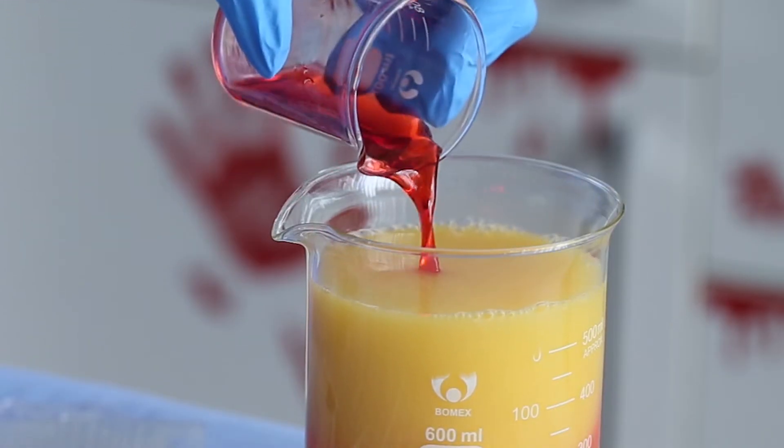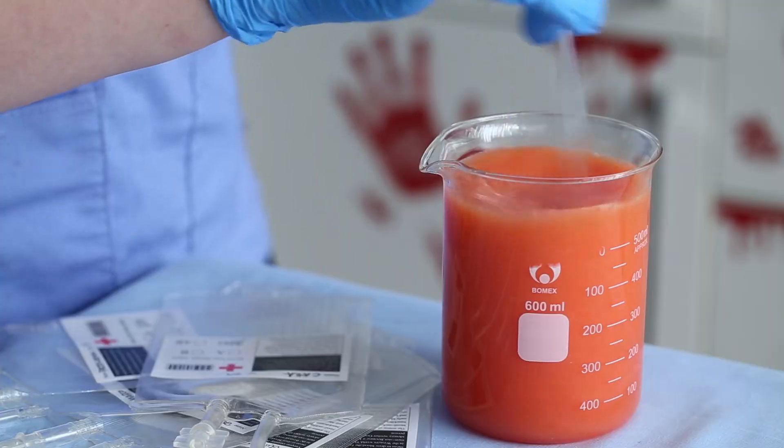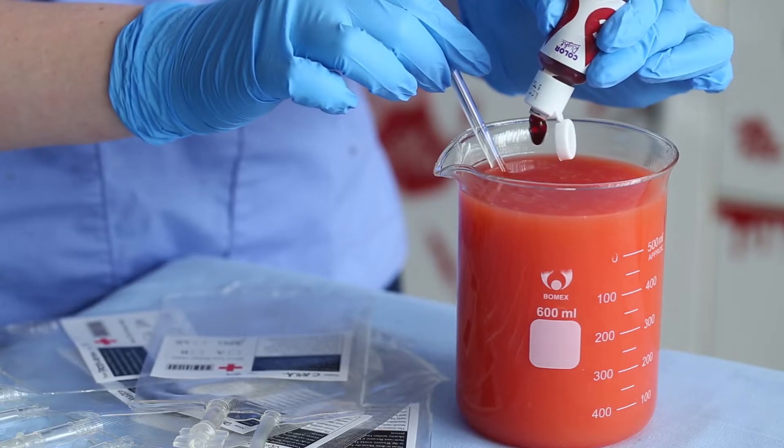First you want to combine some orange juice, some grenadine, and one cup of tequila in a bowl. If you're making this for children, you don't have to use alcohol — just completely omit the tequila and they will be like a virgin tequila sunrise, which is basically what these are.